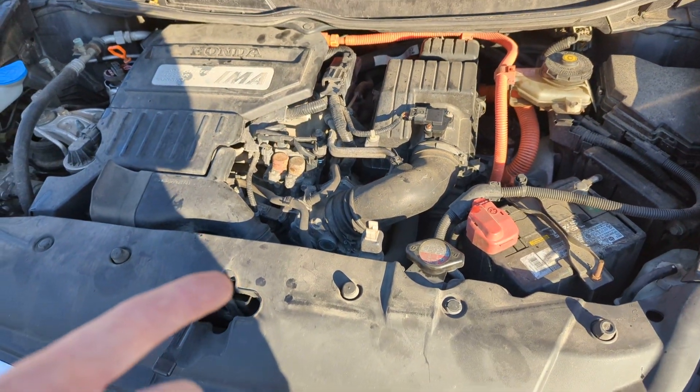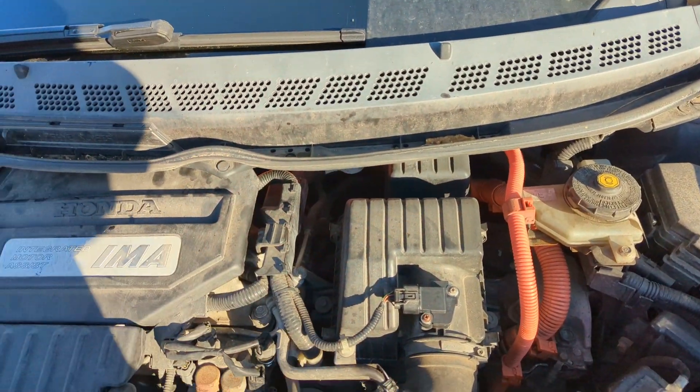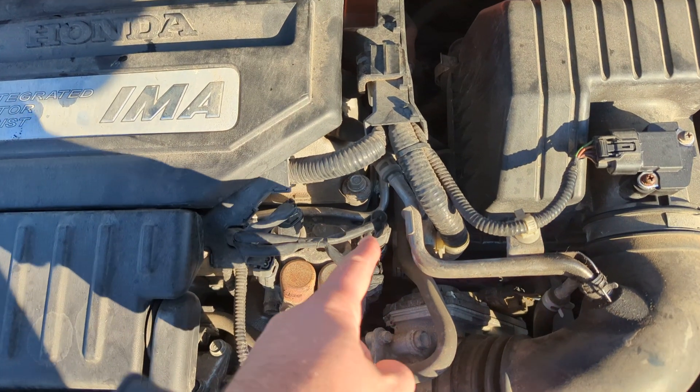This is from 2006. It's a hybrid. It is not under here. It is not back there. I spent two hours looking around for them, and guess what?